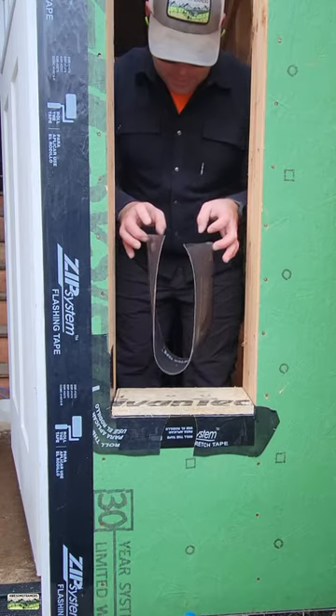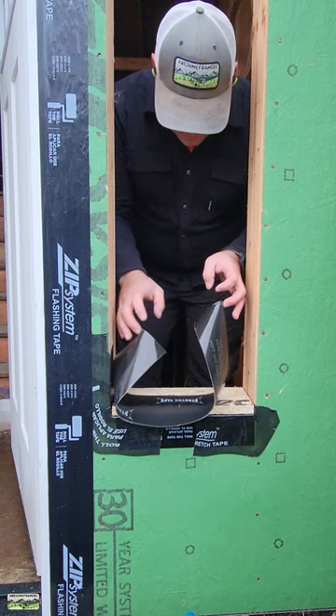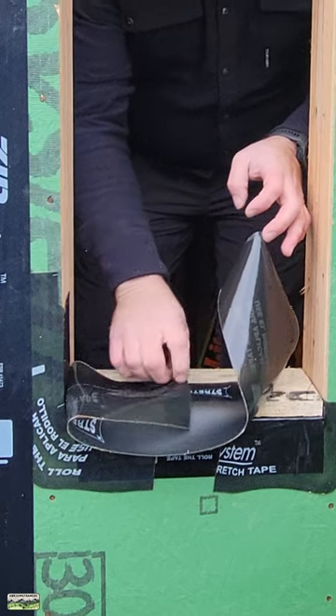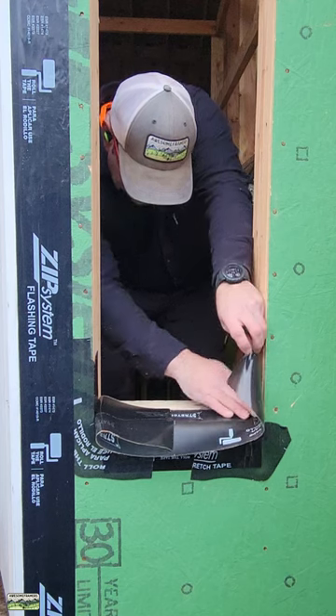We have a slight remodel here on this new construction job. The window needed to go up to match the door once it was set. Long story short, no one cares about that. What we care about is the stretch tape. We're going to stretch right over the previous stretch tape, so just ignore that.